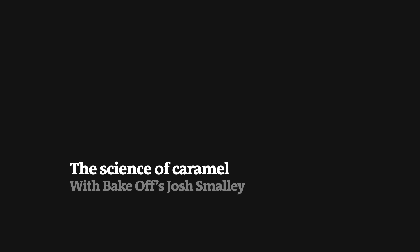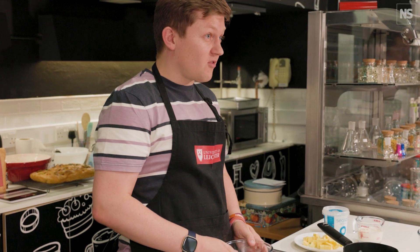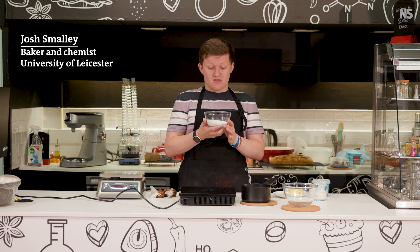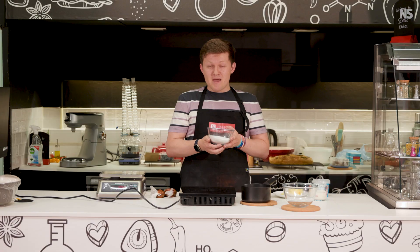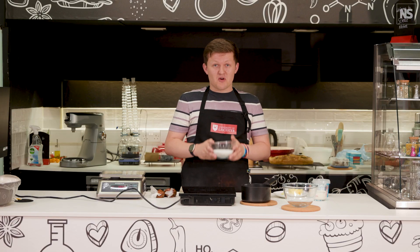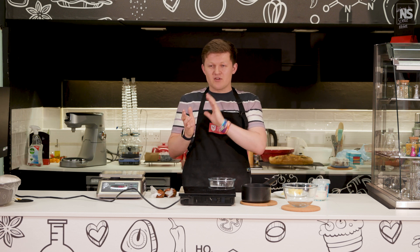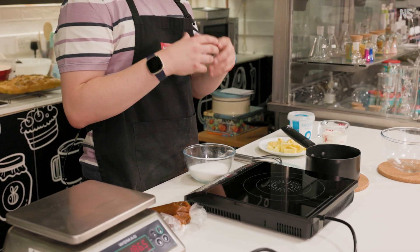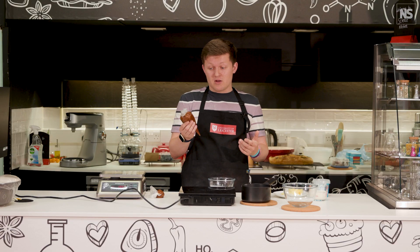Starting off with sugar. Sugar is sucrose, so it's a disaccharide. It's made up of two monosaccharides, two simple sugars, which are glucose and fructose. What we're going to do is go from this one molecule, sucrose, and make many, many molecules — because this sucrose is going to break down and produce loads of flavour and aroma compounds. These smaller molecules will also join together and make some long conjugated molecules, which is going to give us this incredible colour of caramel as well. So we're starting from one thing and we're going to make many.